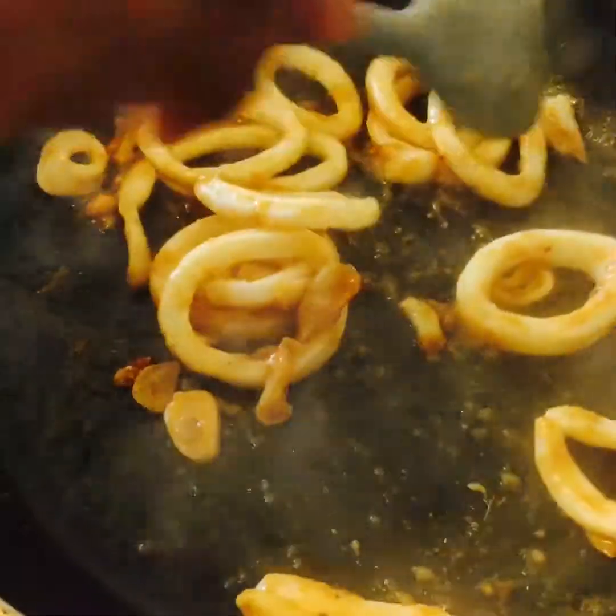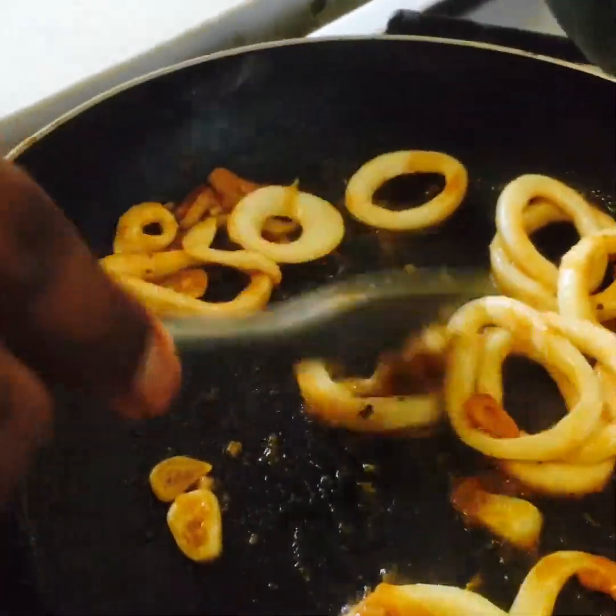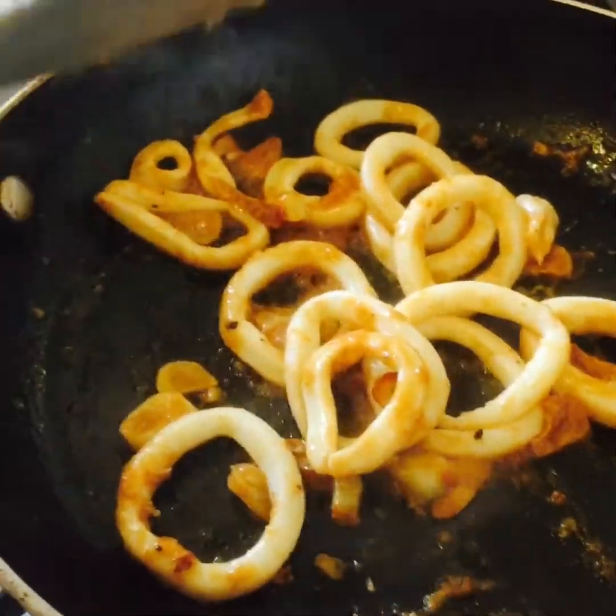Beware, my squid is cooking very nicely. It doesn't take long — it's only a matter of a couple of minutes. Now it's nearly ready.